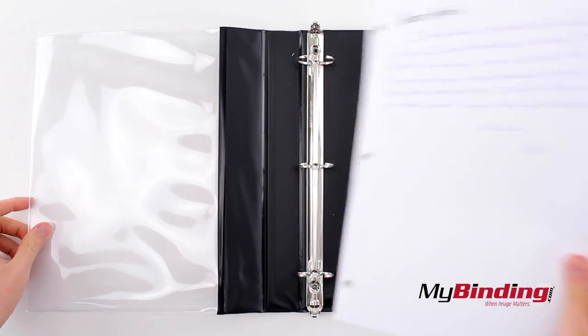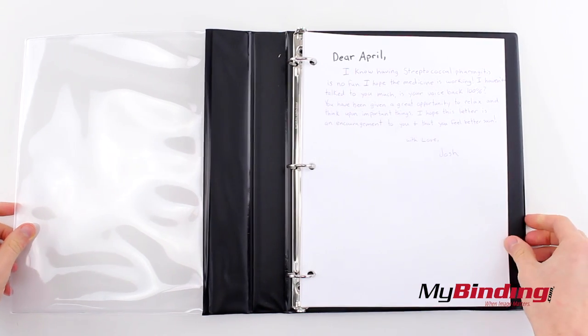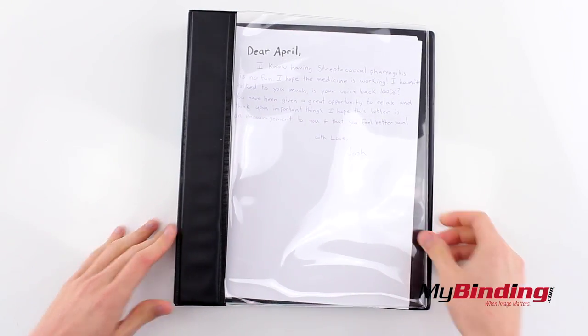Open the side tabs and insert your pages. You can press the center rings together or push the tabs back to close the binding. And now you can see what's inside the binder.